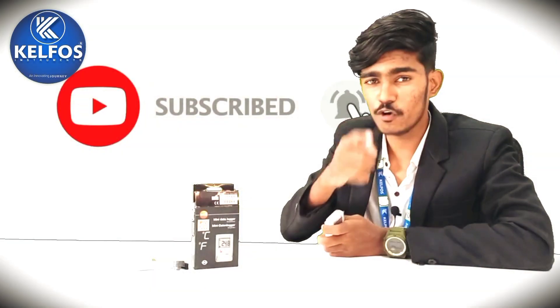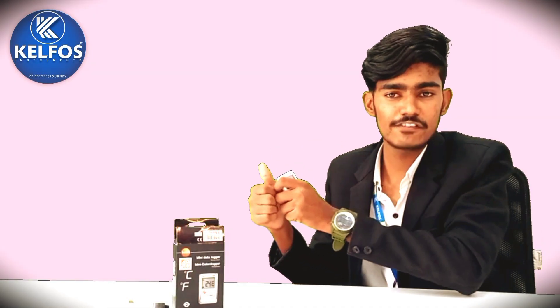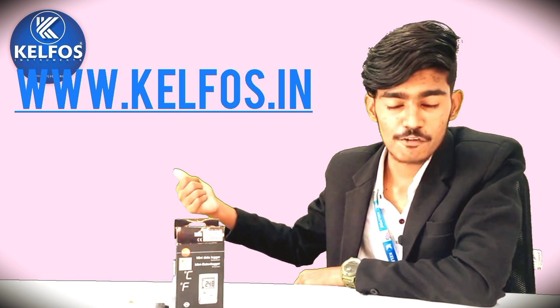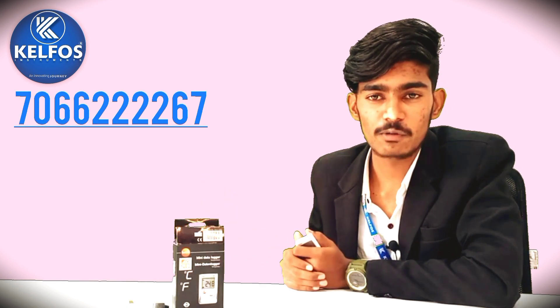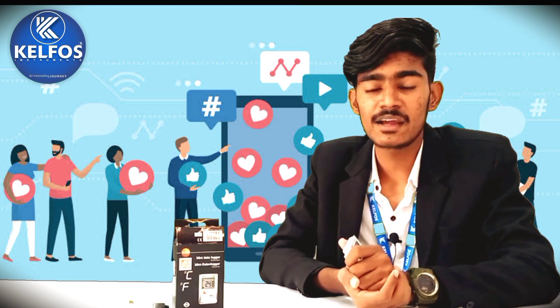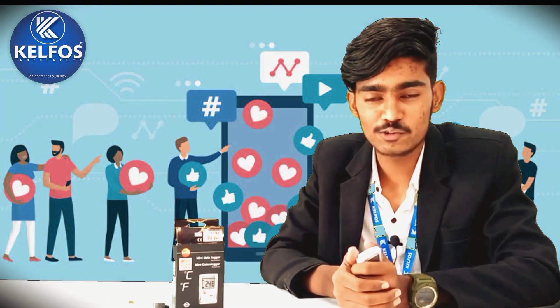If our videos are useful for you then do like, share and subscribe to the channel. For more information you can visit our official website at www.calfos.in. You can contact us — our contact number is 7066-222267. You can also follow us on social media under the name Calfos India. Thank you so much.